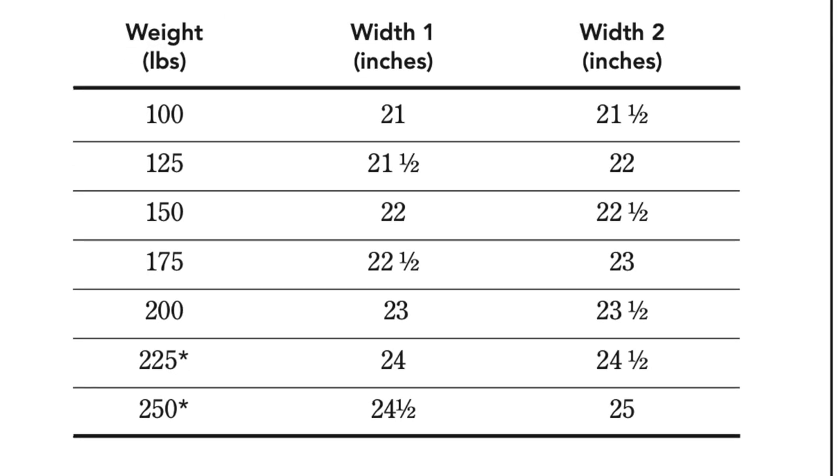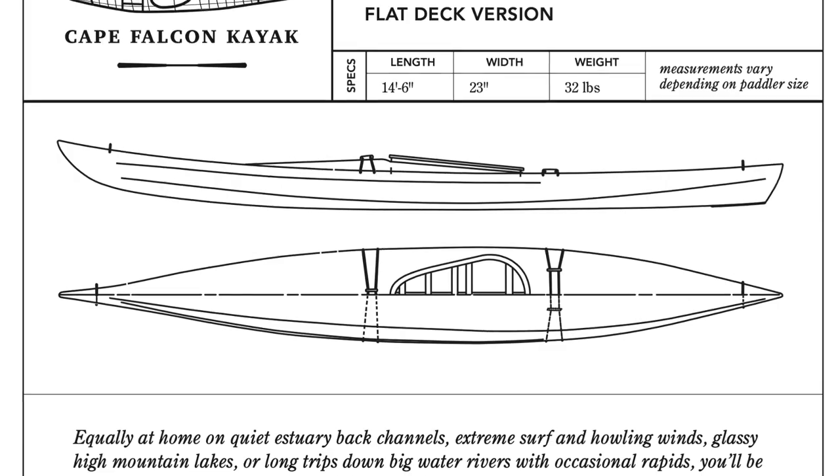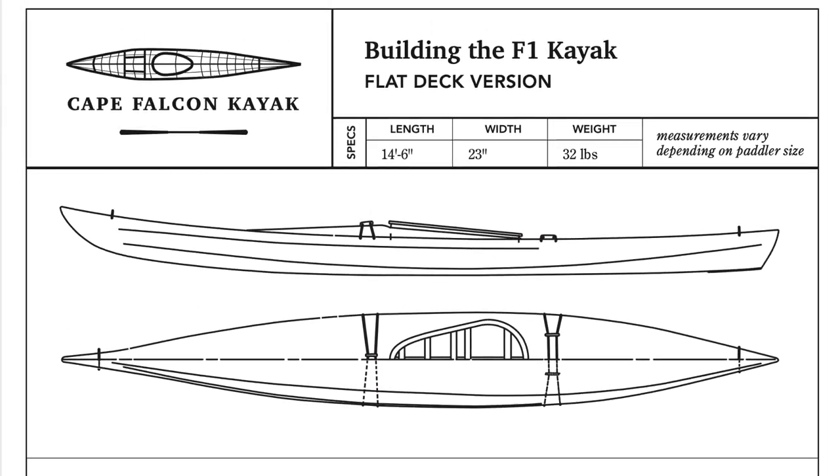Right now, the F1 comes in seven different sizes, and it also comes in four different versions. Today we're going to be adding a fifth version to that, which is an F1 with a flatter front deck.